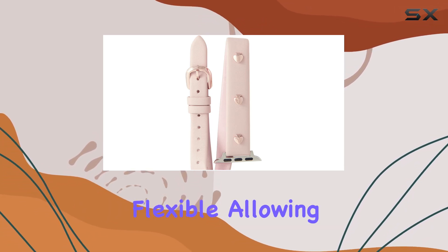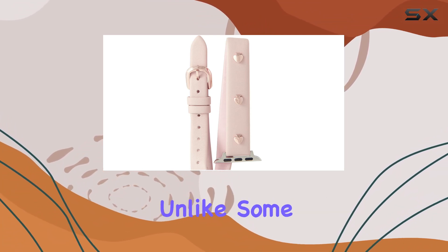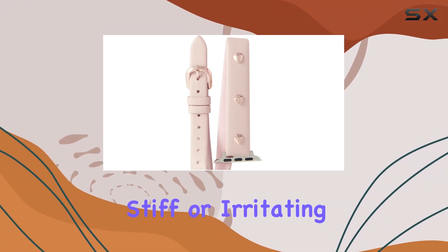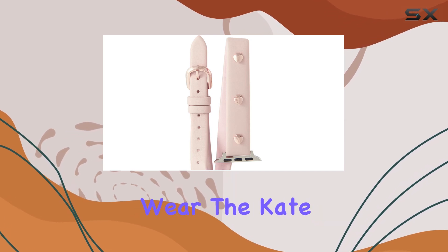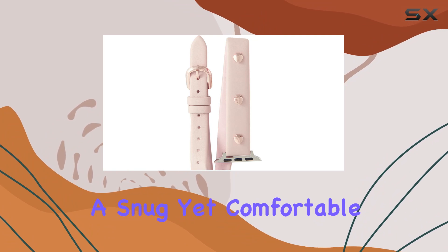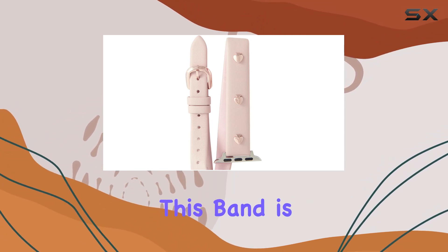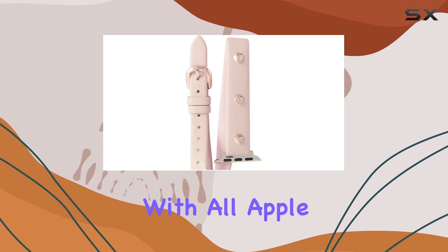Comfort is another key aspect of this band. The leather is soft and flexible, allowing it to sit comfortably on your wrist all day long. Unlike some other bands that can feel stiff or irritating after extended wear, the Kate Spade New York band molds to your wrist, providing a snug yet comfortable fit.